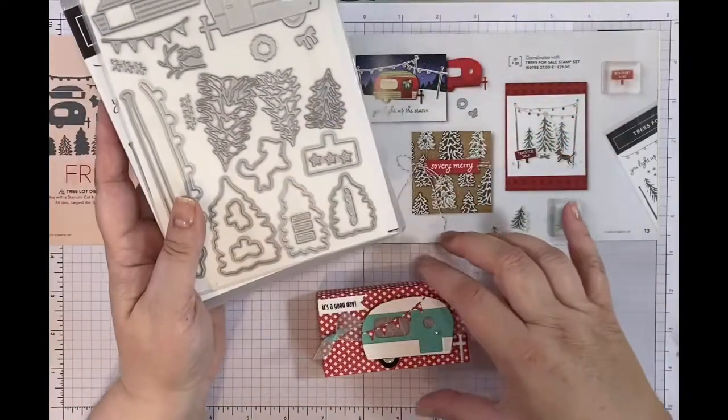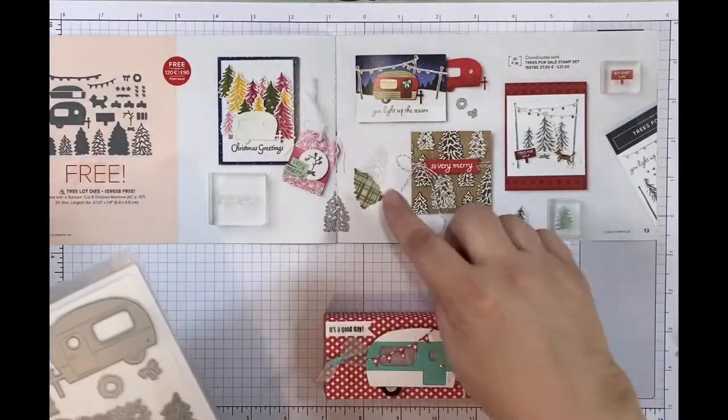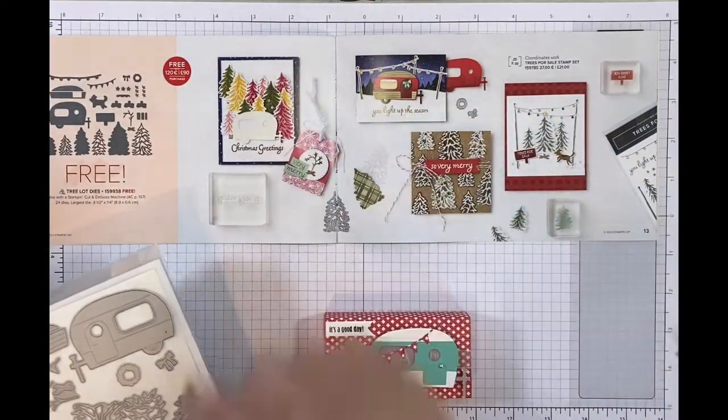I'm choosing to use it with Summer Vibes, which is why I've done this to the lovely camper van just here, but you can see there are lots of different examples of how to use the dies.